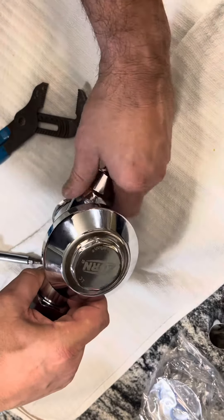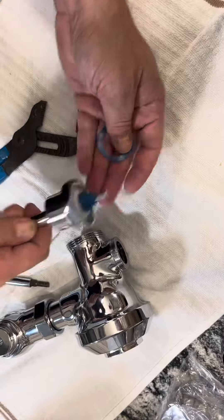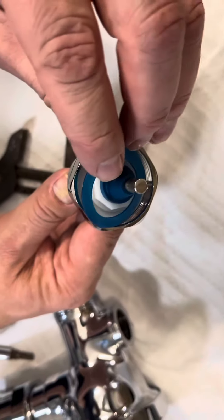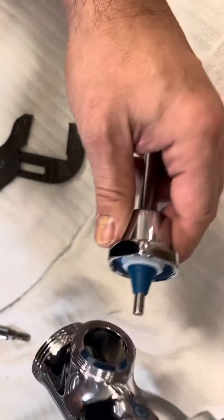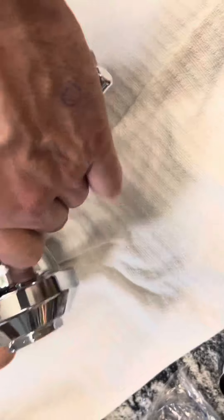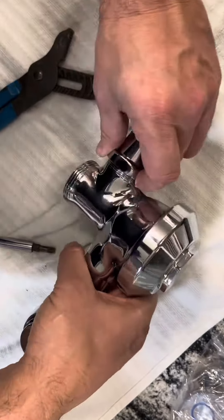When you get a new one, it's a fairly simple replacement. Here is the handle. We have essentially a flat washer that goes in there to seal, and then you would just line up and make sure that you don't cross-thread.